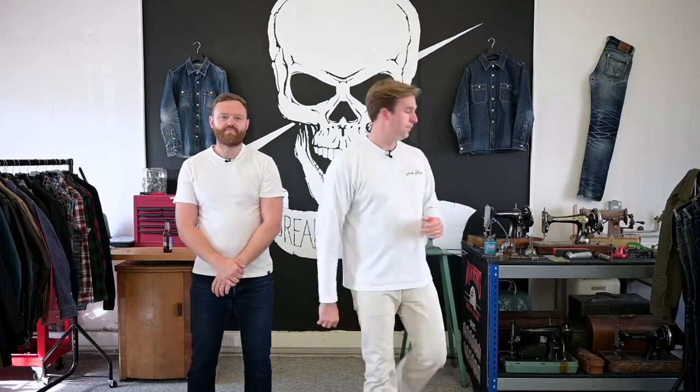Thank you so much for joining again. Behind the camera we've got Sam, AJ and Steve who are helping us. This is Adam, and I'm Alex. We're going to talk through our Full Winter 23 collection today. It's a slightly smaller collection than we've done in the last couple of years, but very, very strong, concise — trying to keep things a little bit simple in terms of production. We're calling it Form and Function.